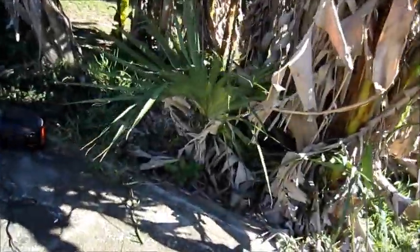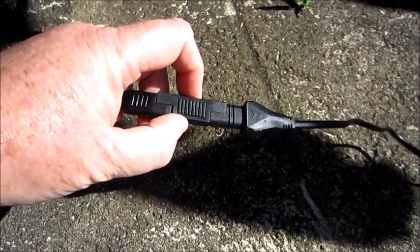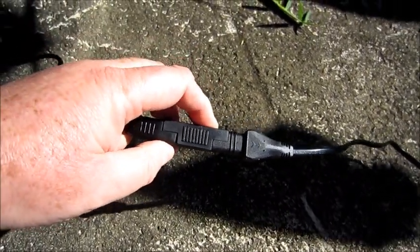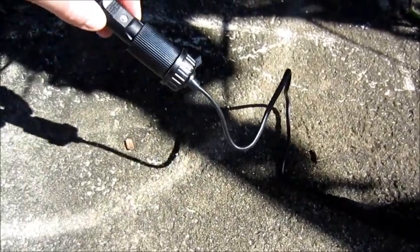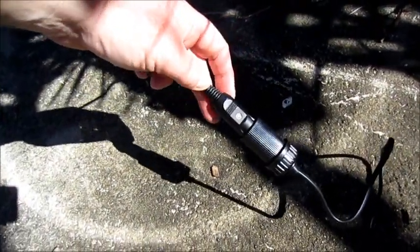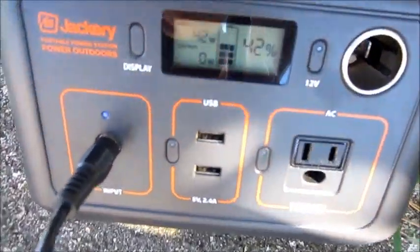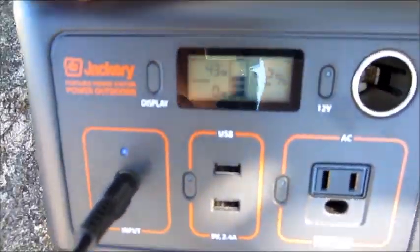I had to reverse the polarity for these cables, so that's what this adapter is for — you definitely want to have one of these handy because polarity may be different. It's connected to a 12-volt outlet, which is a short cable, and then hooked up to the Jackery's 12-volt power cable.